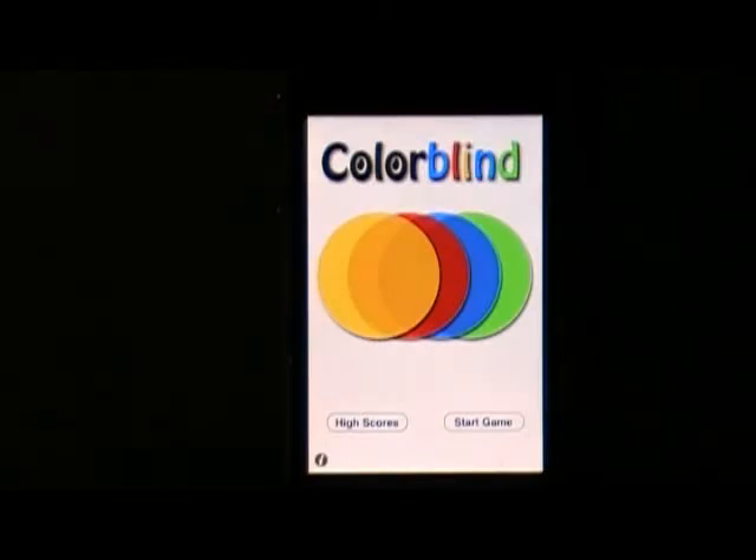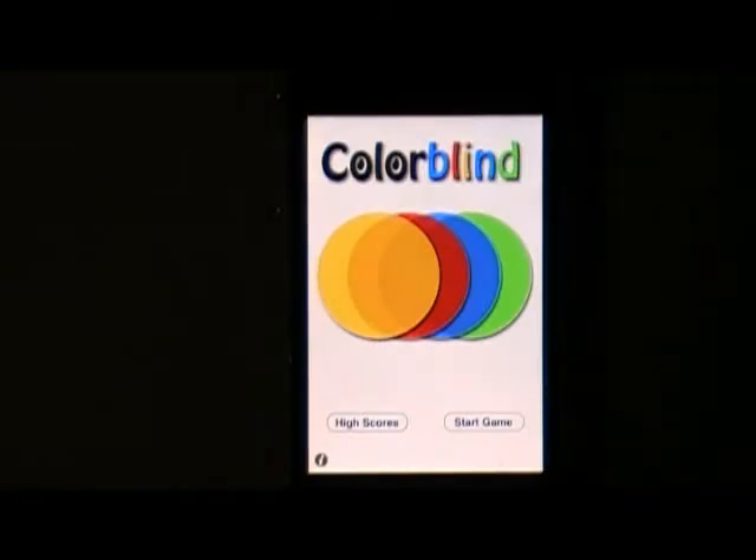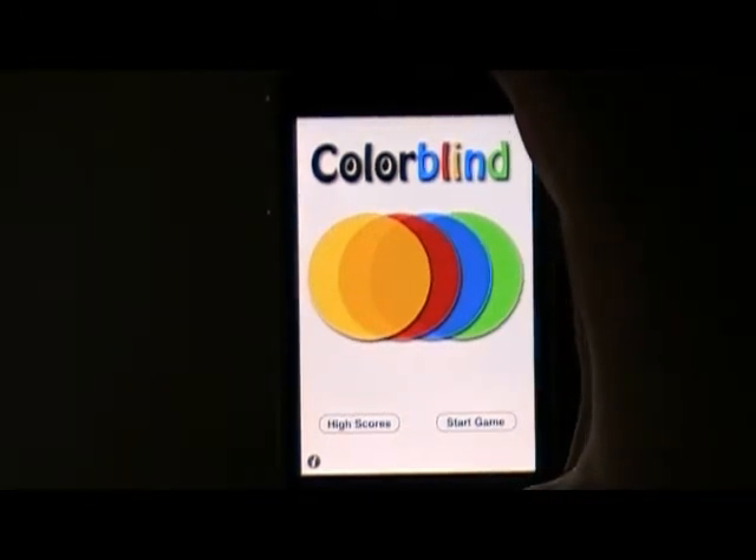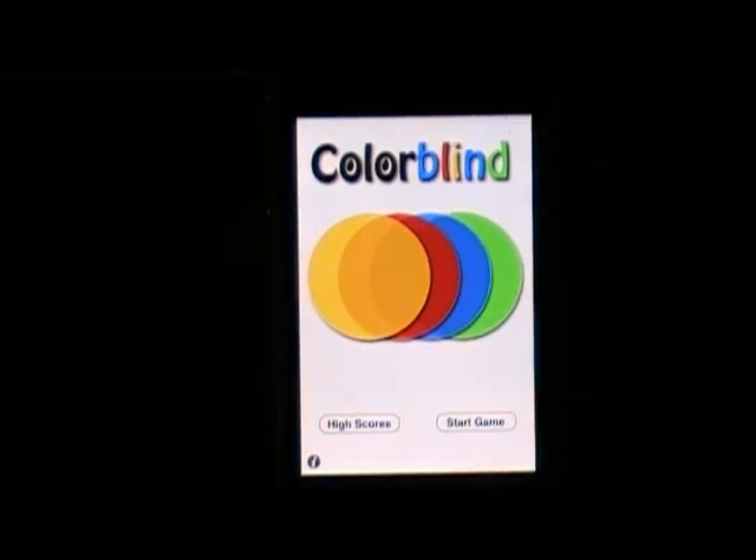This little game is called Colorblind. Not really much of a game but it's kind of fun. It's 99 cents, a very small download — like 0.2 megabyte — and it has online scoring.